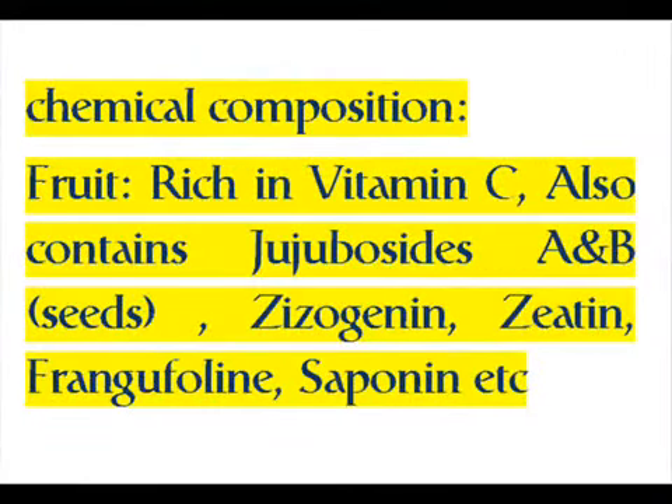Chemical composition — Fruit: rich in vitamin C, also contains jujubacides and seeds compounds including zizidinin, ziatin, frangifolin, and sapinin.